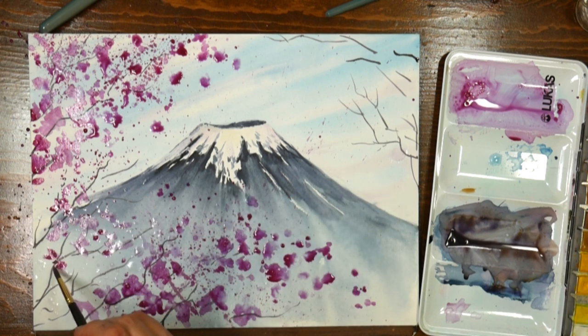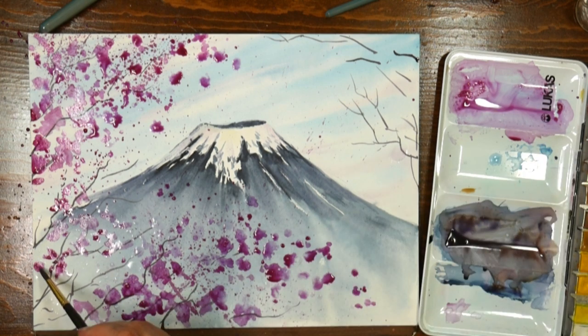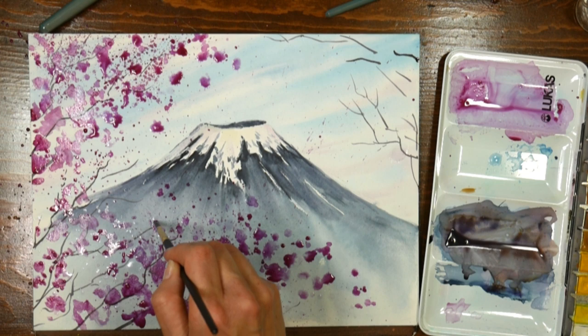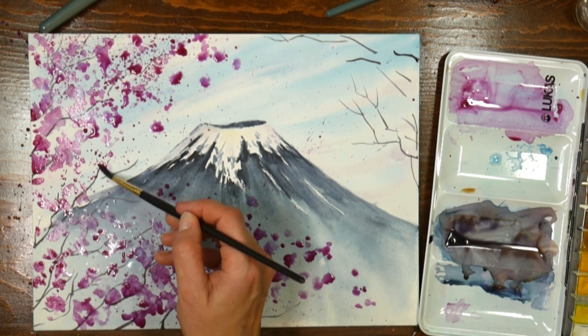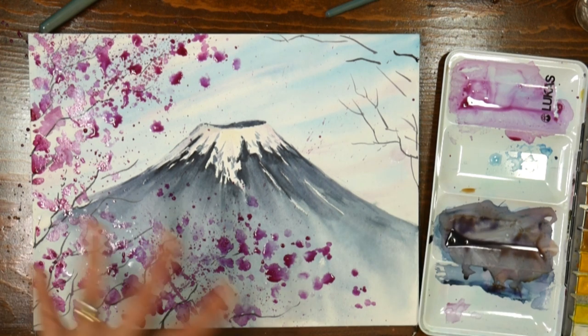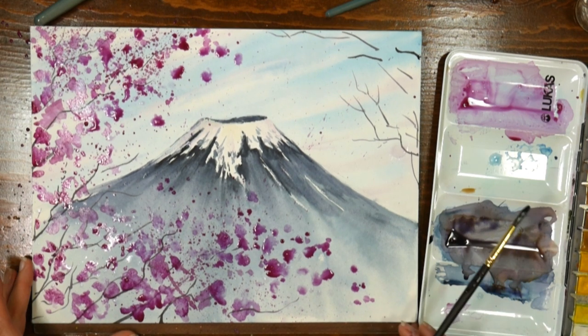Lucas paints — I think they don't have ox gall in them, and I think that's why you don't get as much flow. Remember when I said I like to use Lucas paints when doing something a little more delicate? They don't have quite the flow of some other paints. They do sell pans of ox gall if you want more flow. I prefer the core paints when I want something with a lot of flow.